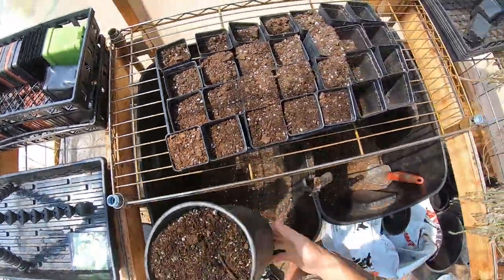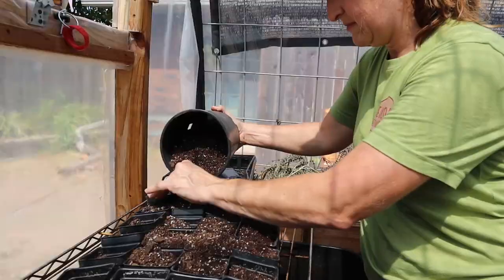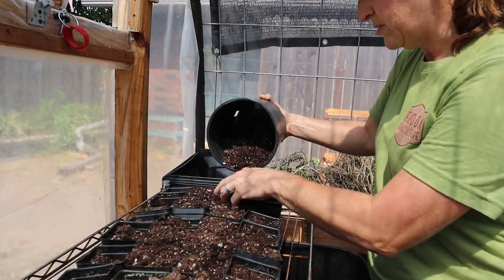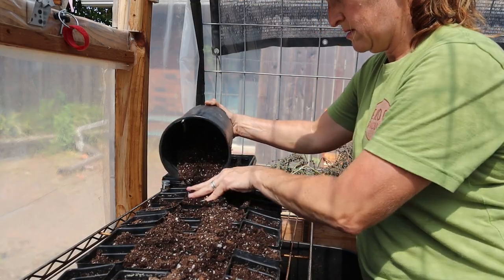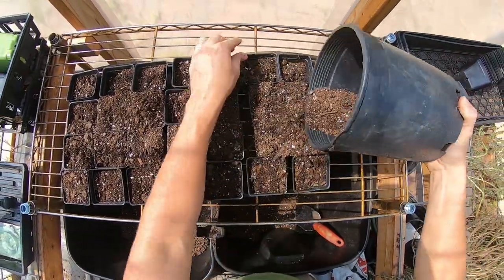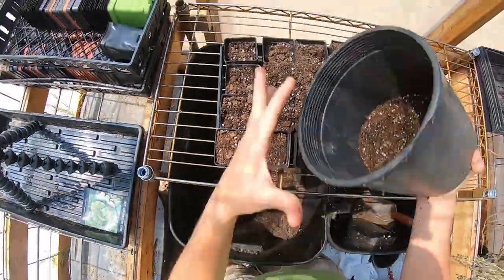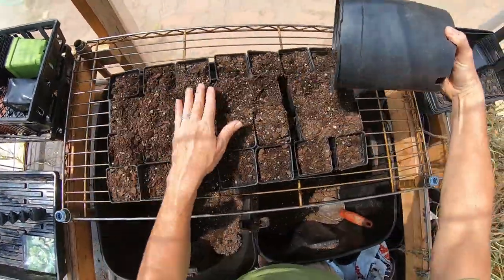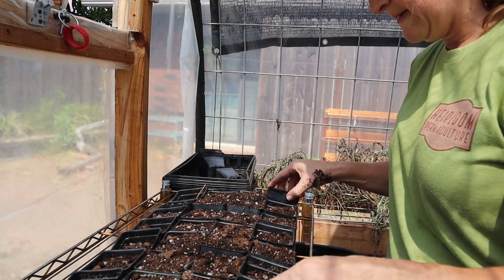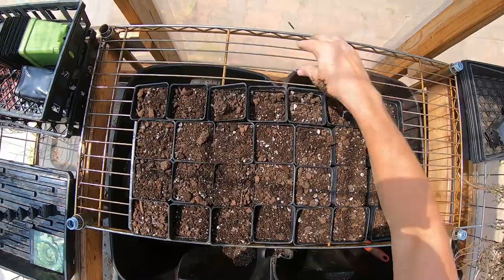It makes it easy and nice — you don't have to be so careful and it moves a lot faster. I don't really want my solid trays all gunked up with soil in the bottom, so I'll fill them up over here first to keep the tray cleaner. Shake off any extra and pull out any sticks that sometimes get in there.